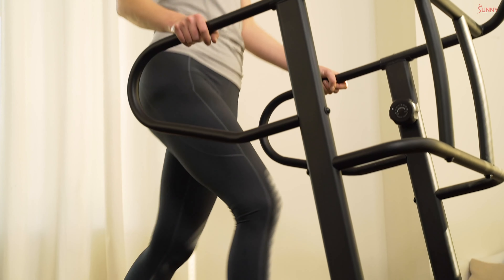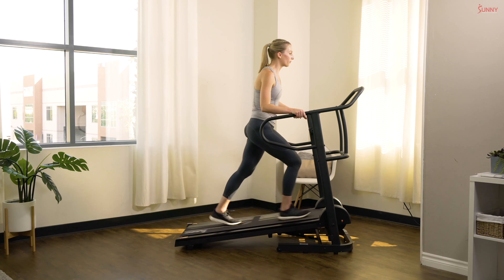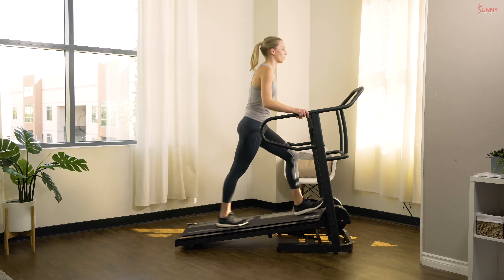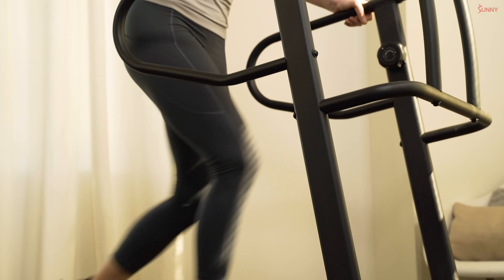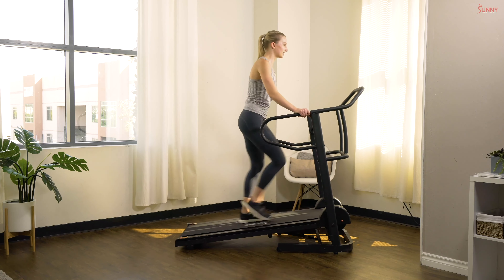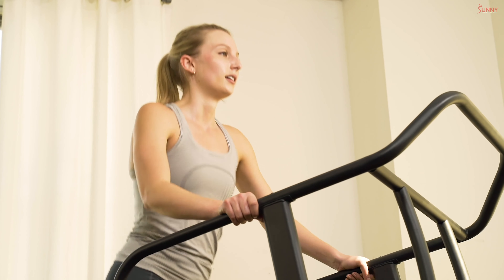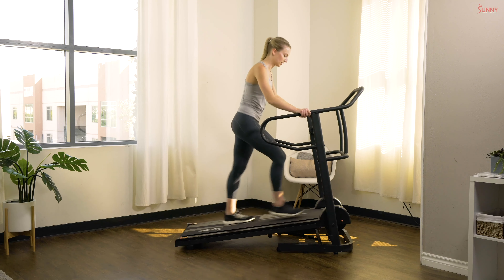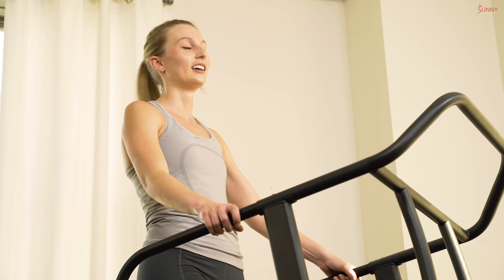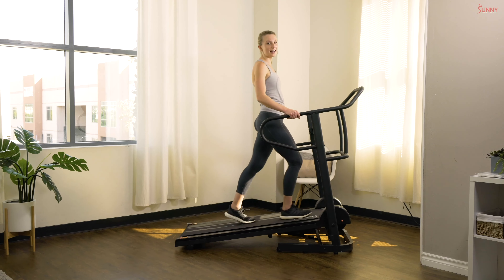In three, two, and one — add on that resistance, resistance of four! Let's do this, 30 seconds. Push those legs, you can really feel that resistance now — come on, challenge yourself! Almost there — in three, two, and one. Nice and easy.